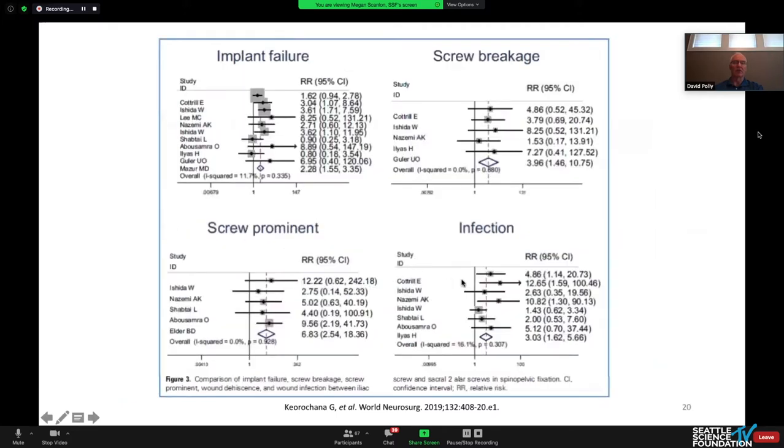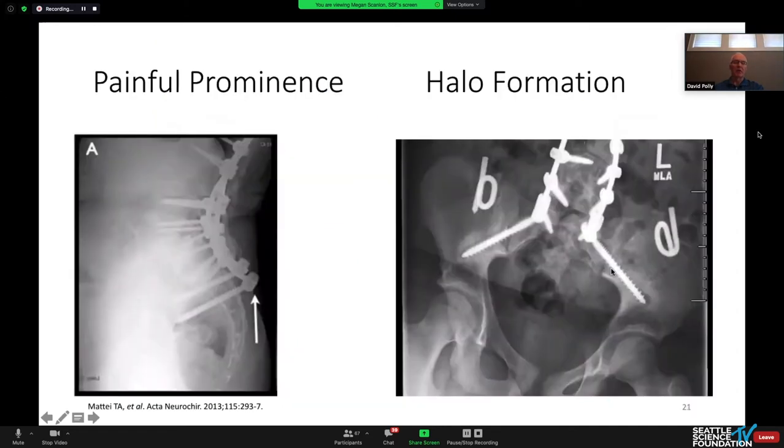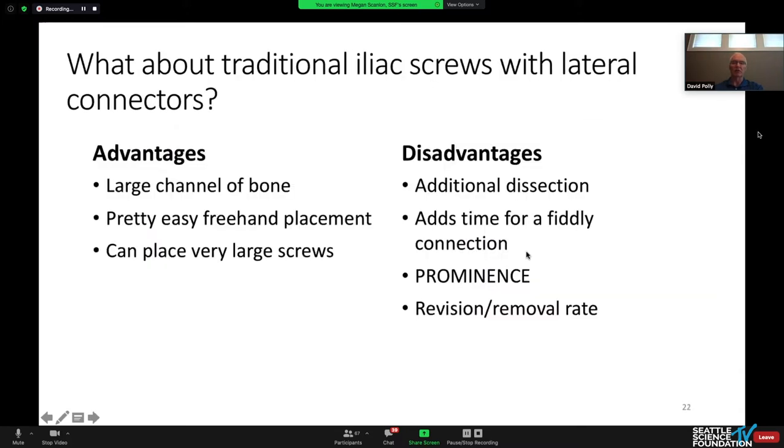This included revision rates. Failure mechanisms were implant failure, screw breakage, screw prominence, and infection. We know about conventional iliac screws being prominent right underneath the skin, and anybody who's looked at follow-up in ambulatory patients has seen the concept of haloing about screws.